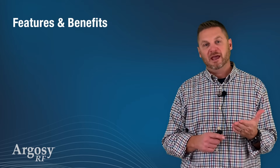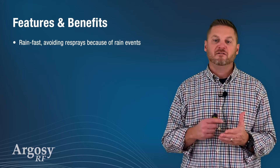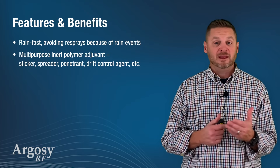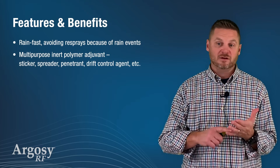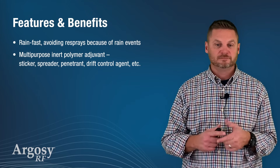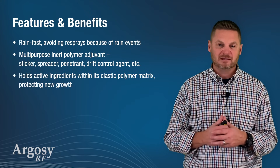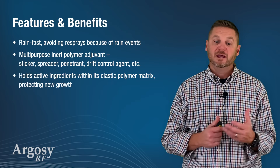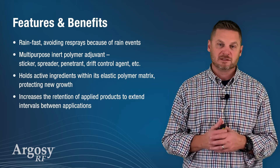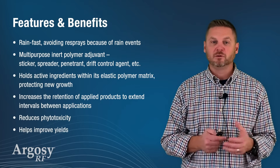So what are the benefits and features of Argosy RF? It's rainfast, avoiding resprays because of rain events. It's multipurpose — the inner polymer adjuvant is also a sticker, a spreader, a penetrant, and a drift control agent. It holds active ingredients within its elastic polymer matrix, protecting new growth. It also increases the retention of applied products to extend intervals between applications. It reduces phototoxicity and it helps improve yields.